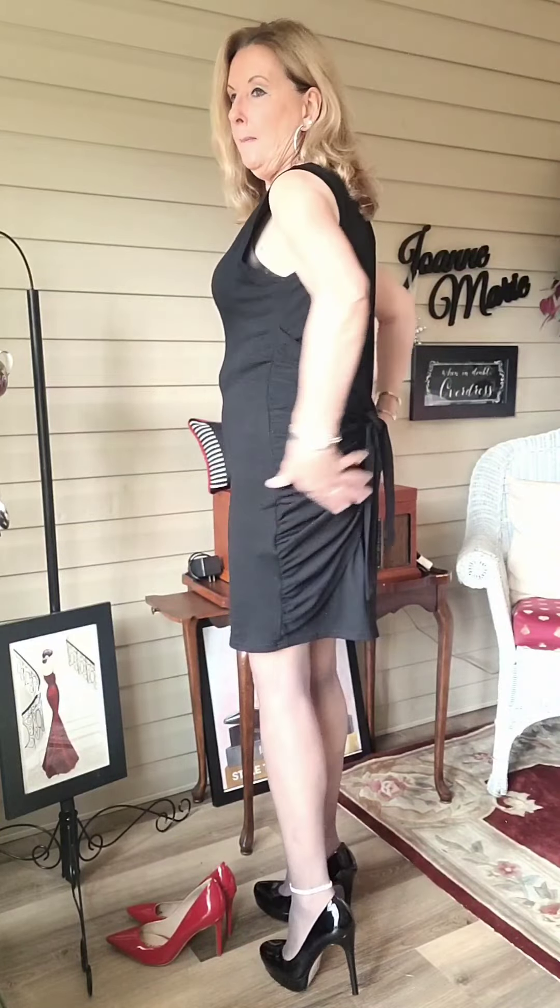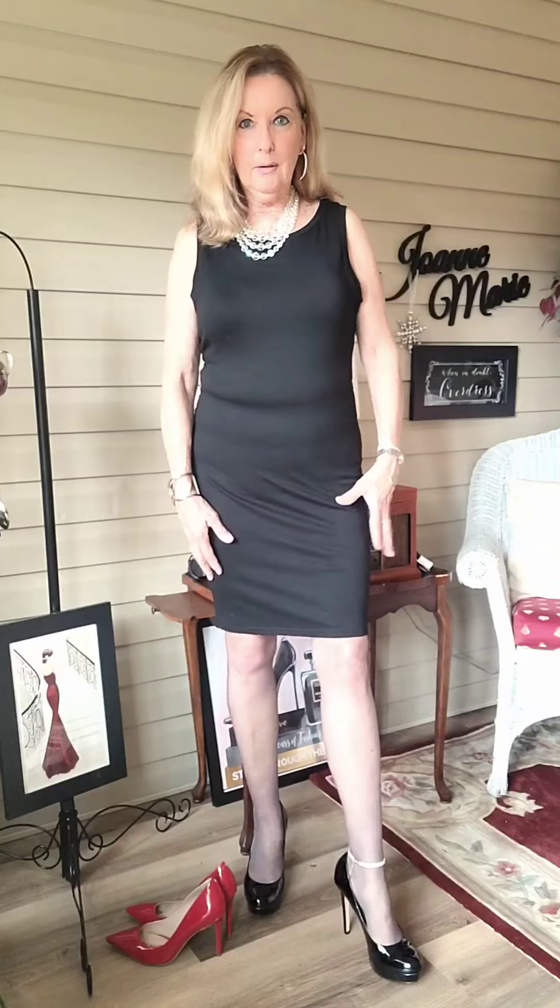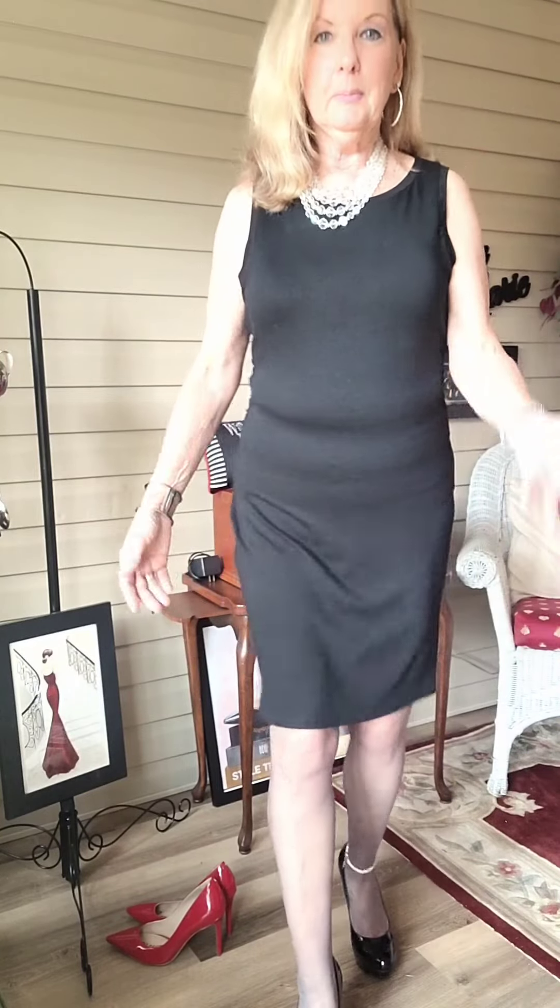Here we are with the second look. I tied it in the back with a square knot, which now gives it almost like a sheath look. I'm wearing these five-inch Chinese Laundry platform heels. They're a little easier to walk in because of the rounded toe and the platform. Yes, they make me six feet tall, but I can walk in them and they feel perfectly fine.